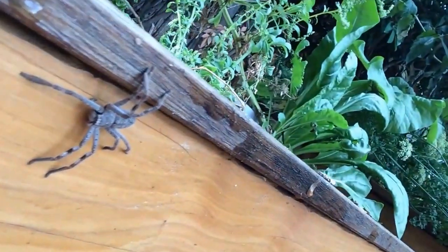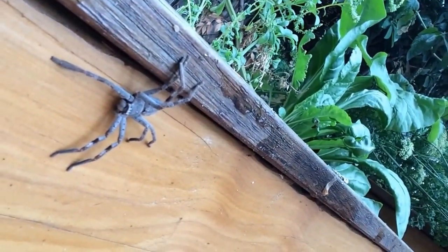Look at my friend here that helped me regulate the mosquitoes — really nice one. If you can see it closely, it's what we call here in Australia a Huntsman. It's quite a big spider.